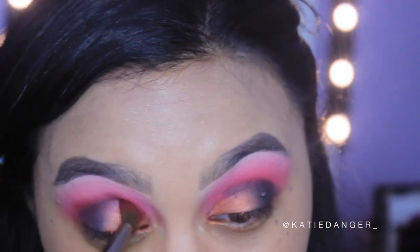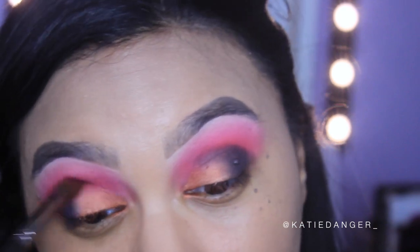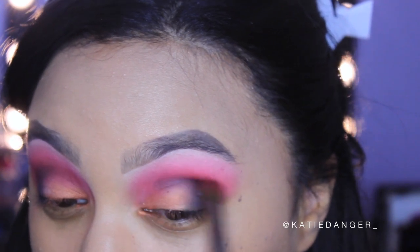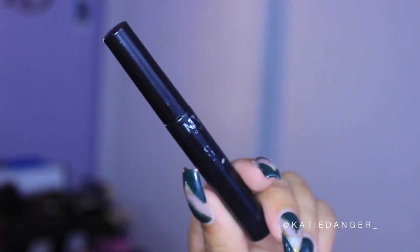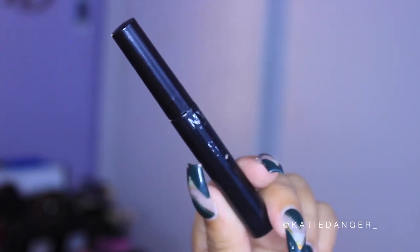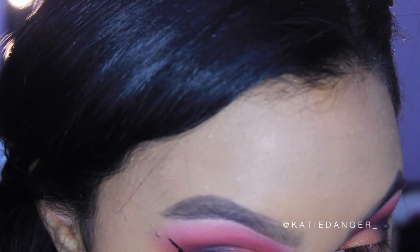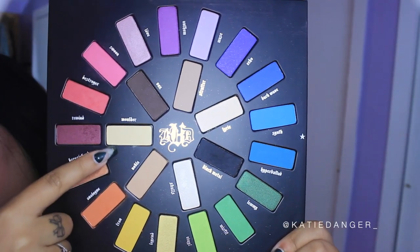Then I'm going in with the color Rewind, which is kind of like a satin cranberry shade. I usually don't like to use anything but matte in my crease, but this is what really gave us the cranberry feel I was looking for, and it works really well — I don't regret it. Then I'm going in with my NYC liquid liner doing my wing liner. I'll link my wing liner video in the description for more detail.